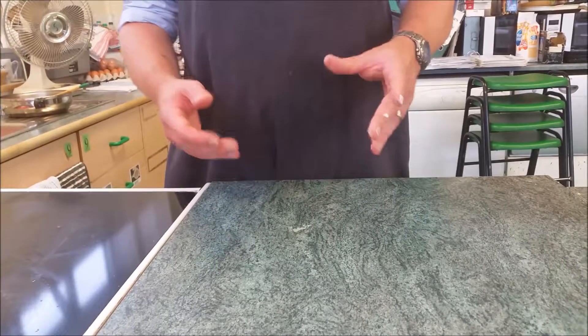So there's our meringue mixture. You can see it's nice and stiff — so stiff you should be able to turn it upside down without anything falling out.